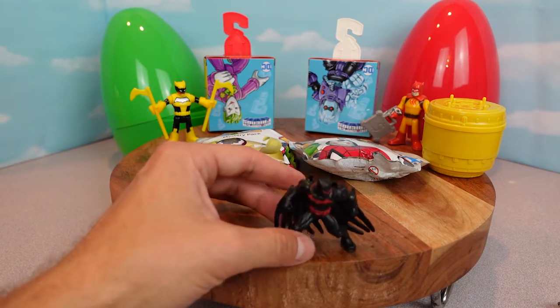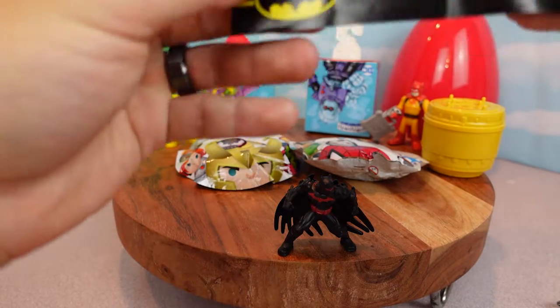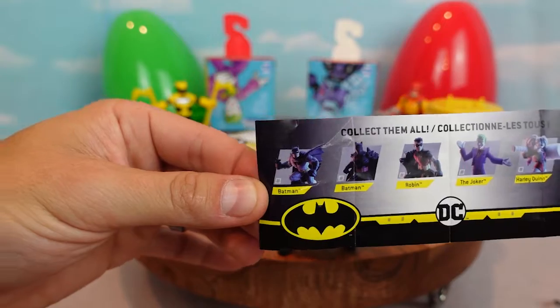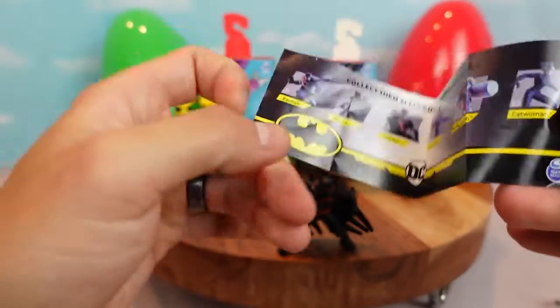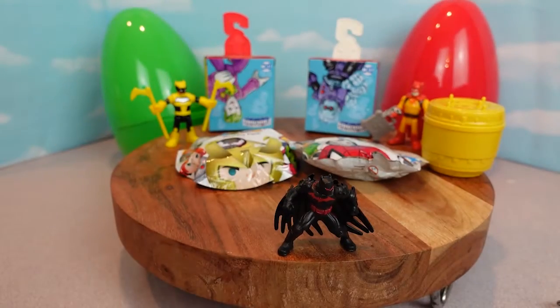He's gonna fight Catman. Yeah, Catman's a bad guy. These are all the guys you can collect in this series, and we collected this Batman which is the Batman Beyond. Pretty cool.